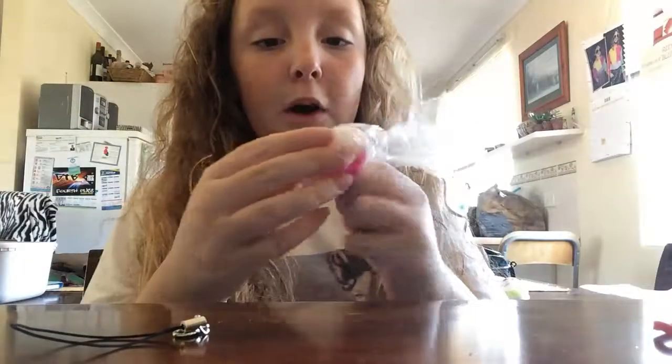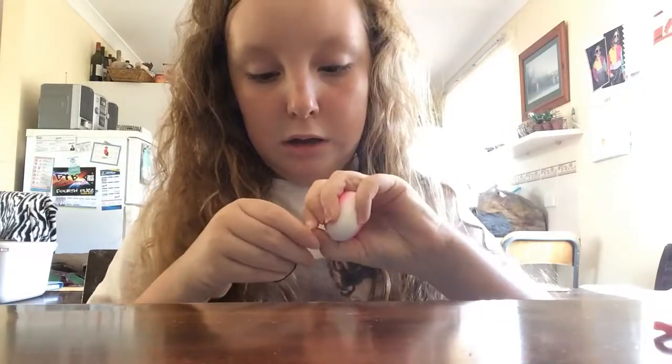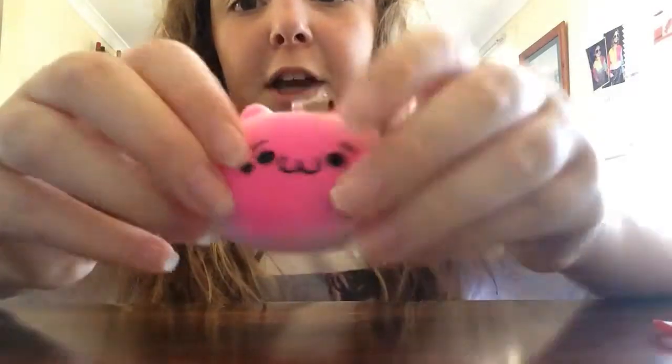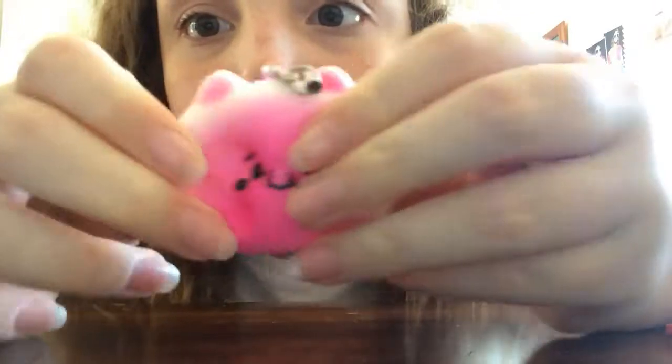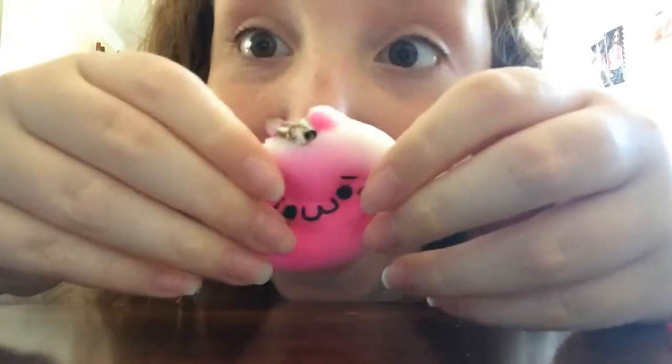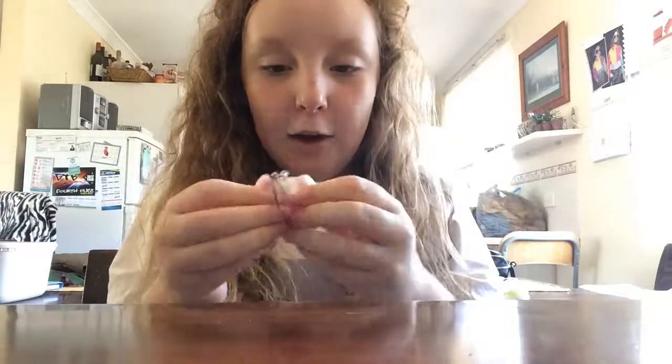Oh my god! This one has a tag that fell off. But oh my god, yes! Look at this. I'm going to clip this on right here. Okay, let's squish it — squish factor! Wow, that is slow rising. Look at this. You can't really see it on this iPhone, but wow! I love this. It's like a little cat-bear sort of thing and it's really pretty. It's really pretty! This was like $2, by the way. This is amazing.